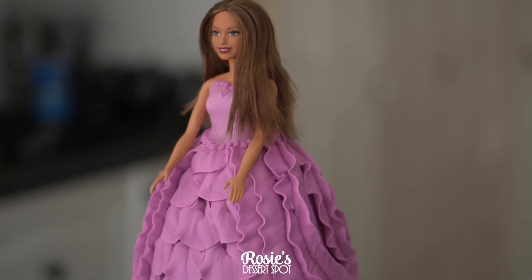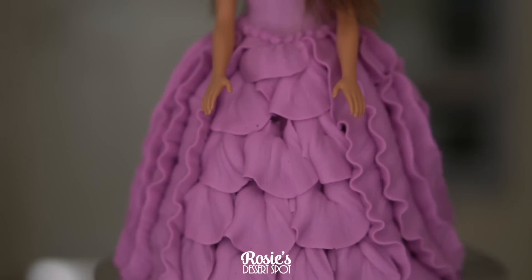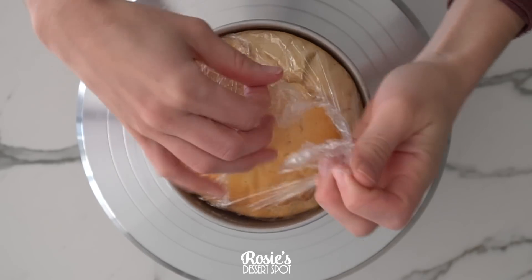Hey guys, welcome to Rosie's Dessert Spot. In this tutorial I'll be demonstrating how to create this Barbie dress cake using a 127 piping tip. This is a video collaboration with Epic Confections, Lovely Baker and Wedding Cakes for You. Don't forget to check out their videos at the end of this one.